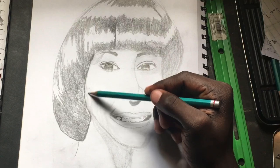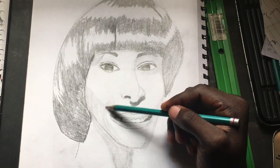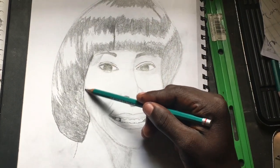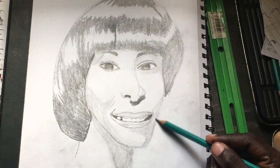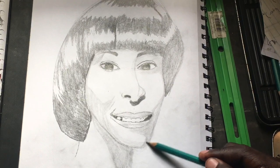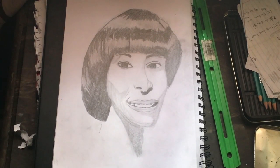For right now I'll come down here and darken it up a bit. I'll come around and darken up this side also. Hello guys, this is the final drawing. I hope you liked it and I hope you have a good day.